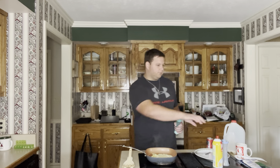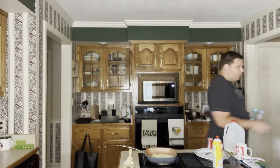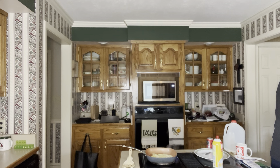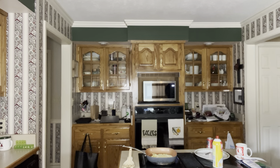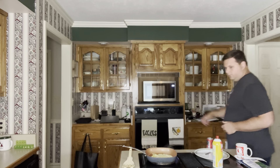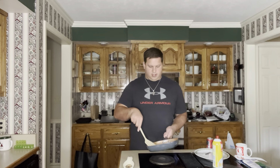Now, if you want, while all this is cooking, you can go ahead and start putting stuff up. I believe in not wasting any time. Not sure if you can see it, but we're getting some nice steam in here.